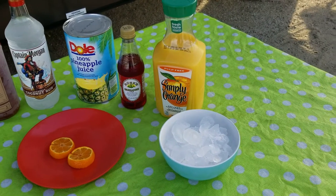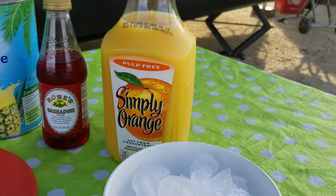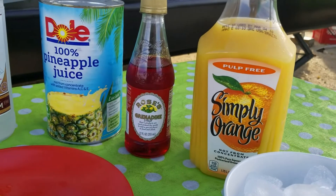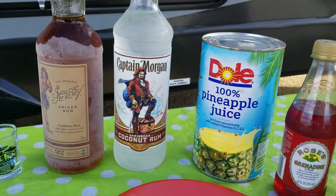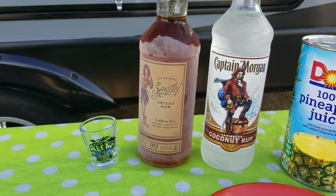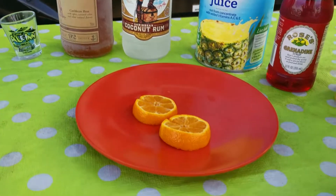Ingredients needed are orange juice, grenadine, pineapple juice, coconut rum, spiced rum, and orange slices.